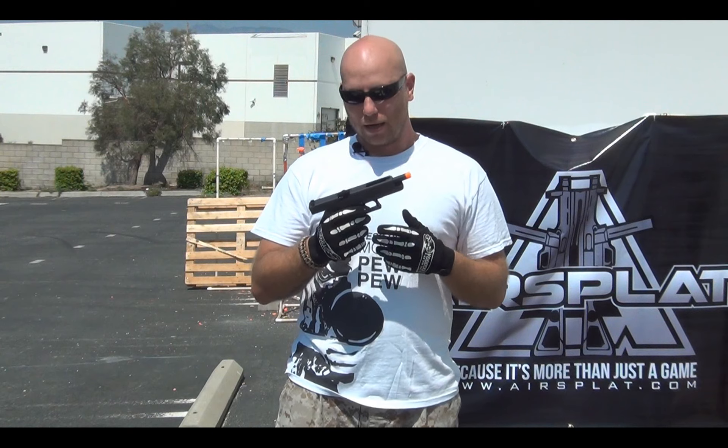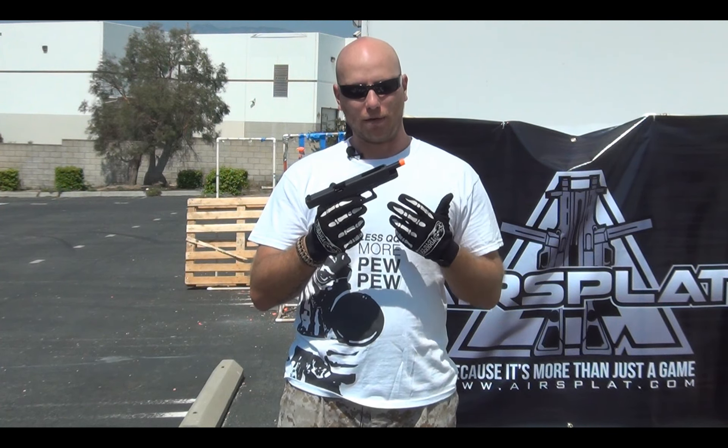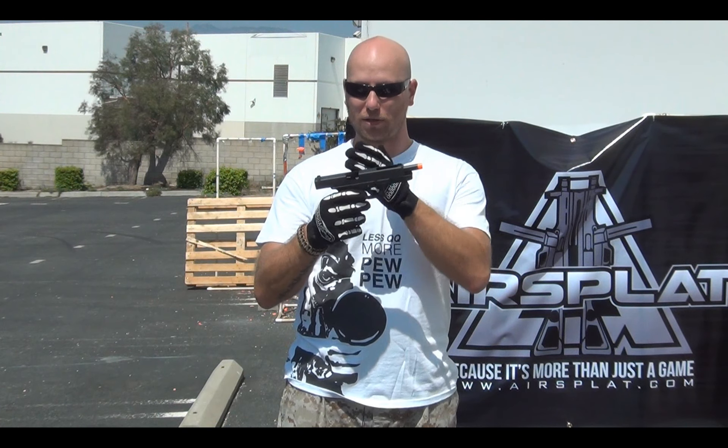I would definitely invest in something like this — it feels good, it's comfortable to hold, mimics the real thing very well, and it had very good crisp recoil and very good rapid fire. Make sure you go check it out on AirSplat.com — it's selling for $119.99, which is a good price for a gas blowback pistol, especially one that goes full auto.